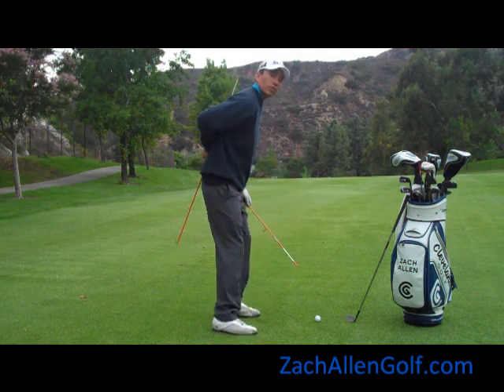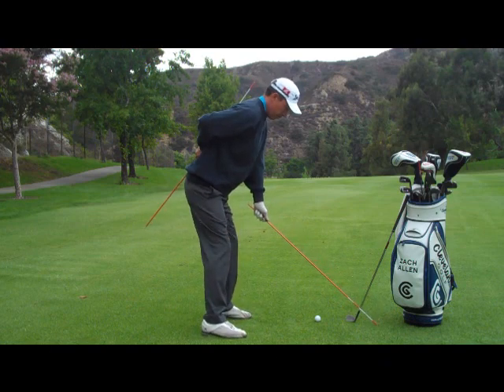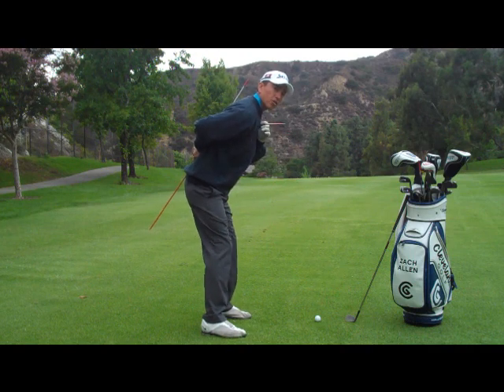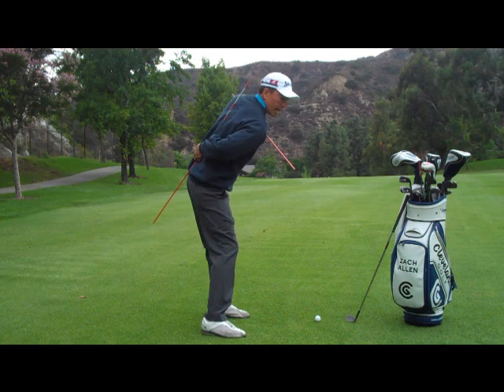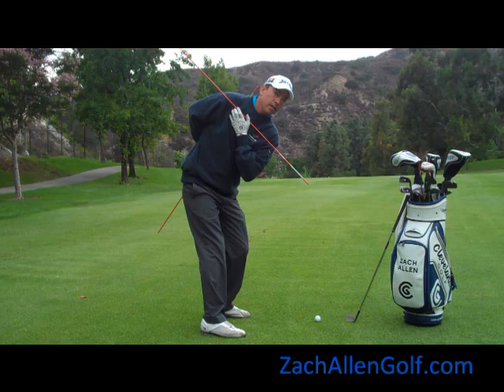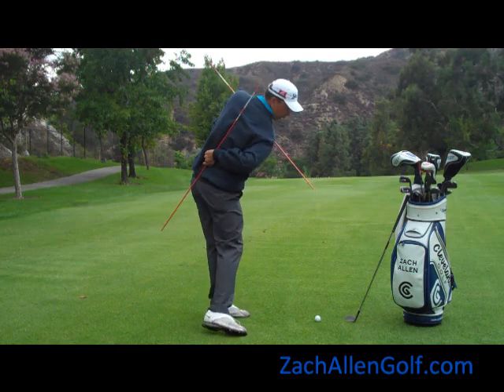At address you notice I bend over from my hips. Typically we bend until our spine and our shaft are roughly at about a 90 degree angle. Why that's important is you're going to notice from there my shoulders turn at a 90 degree angle to my spine at all points of the golf swing — on the way back, on the way down, through and up to your finish.